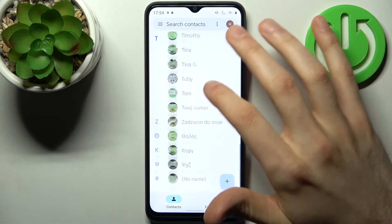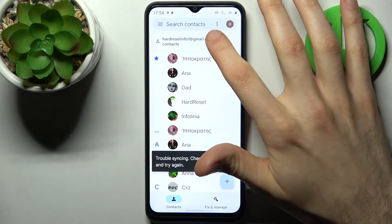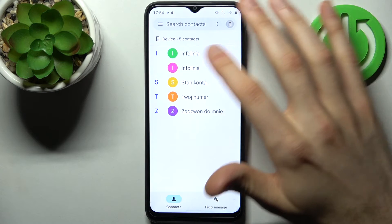After that, these contacts will be saved on your device — here they are.